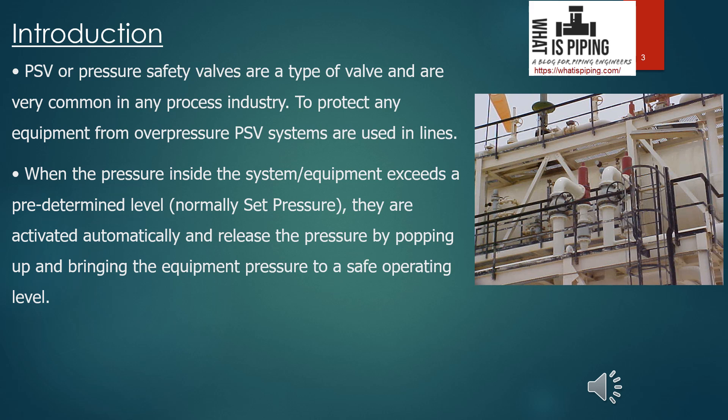Here you can see that two PSVs are installed in the line — the red colored parts are the PSVs. This is the inlet and this is the outlet. Whenever pressure is high, through the inlet it forces the PSV to operate when the normal set pressure is exceeded, and the fluid flows through the outlet and goes to the flare header.